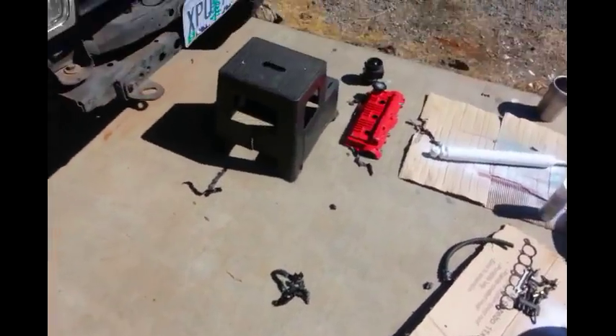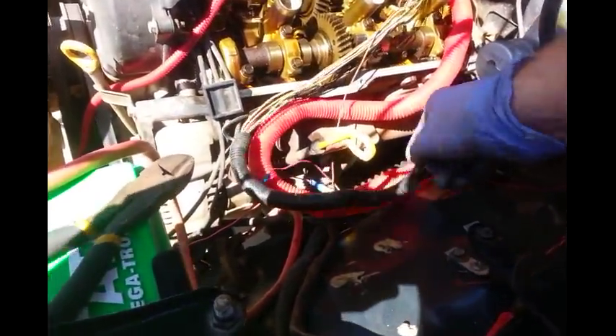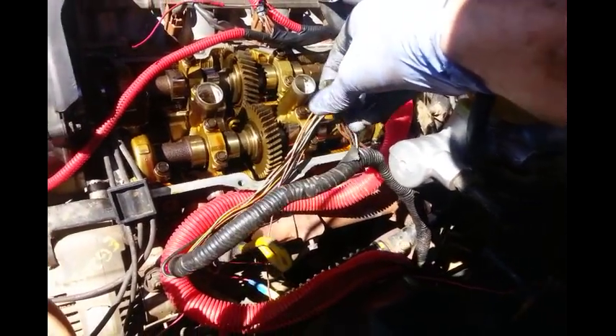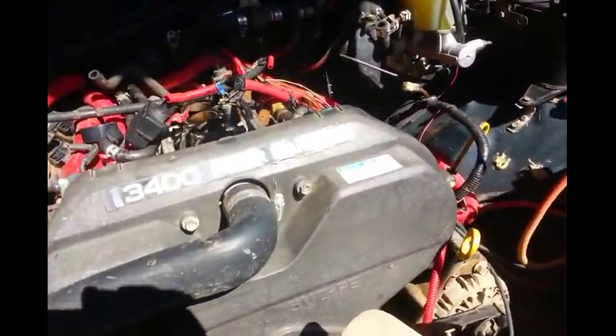Some people get lucky and don't have to worry about limp mode at all — I don't know how that works for them, but they're fortunate. I had the problem where my truck ran pig rich and was blowing smoke all over the place. So if you need any help figuring out what your wire colors are, comment in the section below and I'll see what I can do.